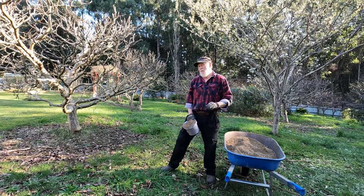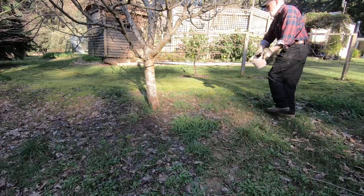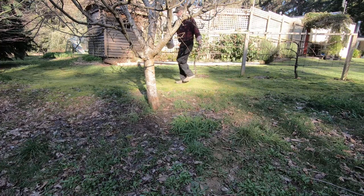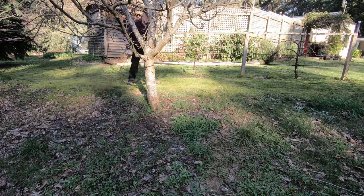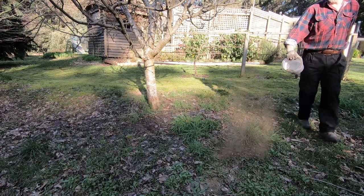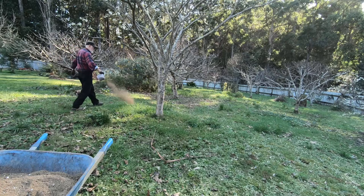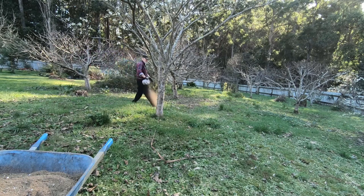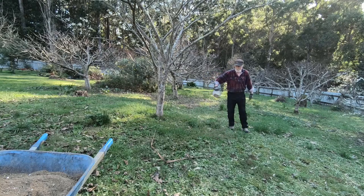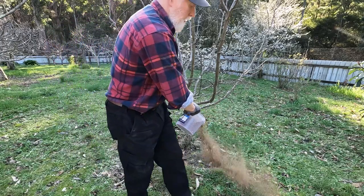Trees that are not fed regularly usually start to drop in their actual cropping production. So if you feed them every year — my favorite time is now, just at the end of winter when the growth is about to come out — but we're still likely to get some rain, and that's really important because that bit of rain will water this into the ground, and very quickly things will start to grow.